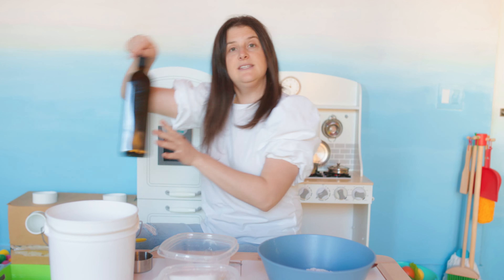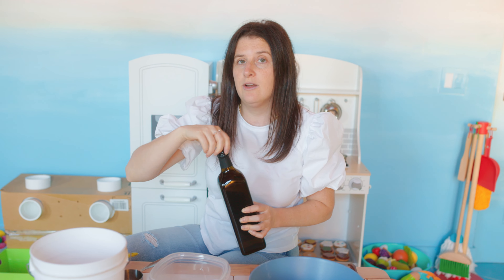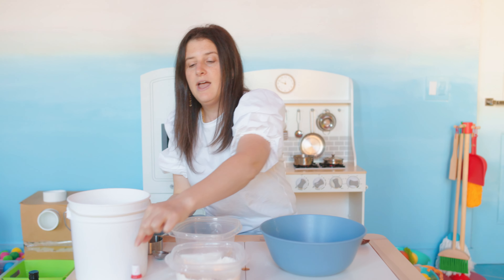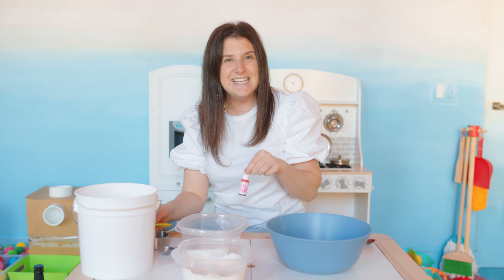We're not going to mix it yet. We're going to keep it how it is. The next step is we're going to boil some water. A grown-up at your house has to do this for you because it has to be really hot. So we're going to get one cup of hot water and we're going to pick our color. Today, as I told you, I'm going to do pink. So I'm going to put one drop of this pink food coloring in it. And remember, it's really hot and dangerous, so a grown-up has to do this part.